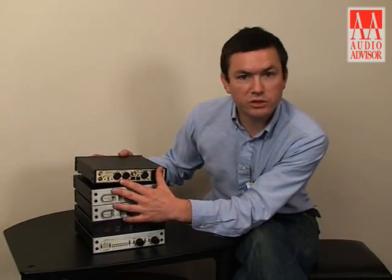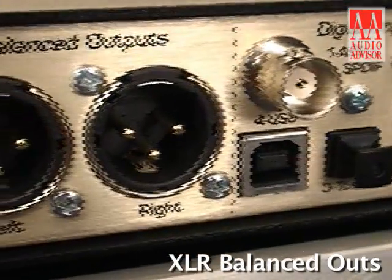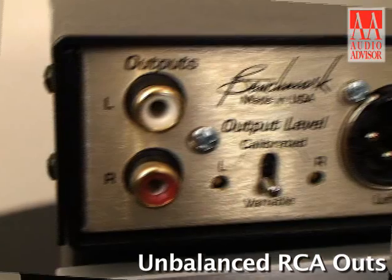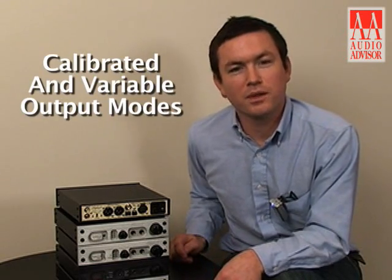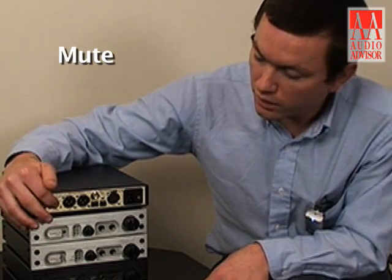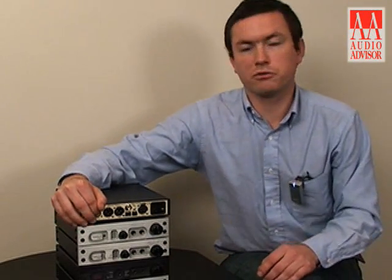The DAC-1 USB features XLR balanced outputs, and it also features unbalanced RCA outputs. The two modes that it offers are calibrated and variable, and then also a mute position, which I will describe for you right now.